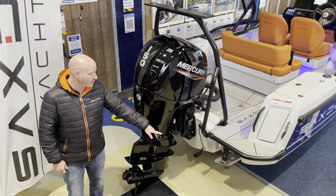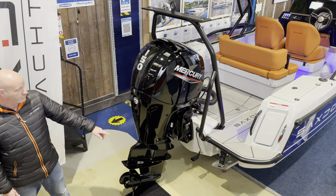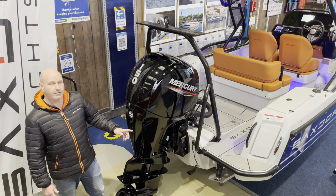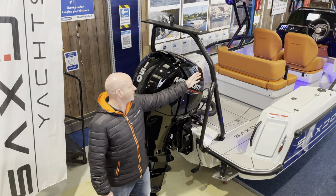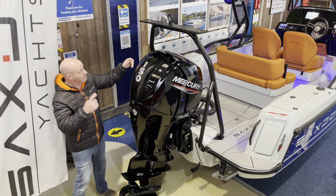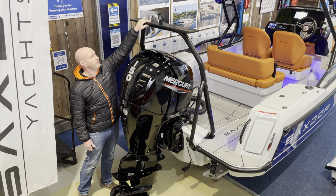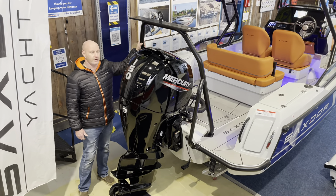This boat has the optional trim tabs and optional transducer, which you need to spec alongside the Simrad GO9 to get depth integrated into that system. Also fitted is the optional ski frame — nearly every boat gets one. It doubles as a grab handle for boarding and has a towing point at the top for great height when wakeboarding or pulling skiers. It has the Saxdor logo etched into the top and board racks are also coming as an option.